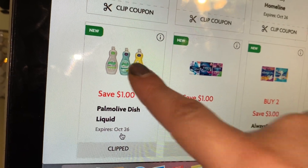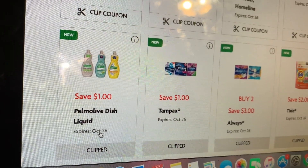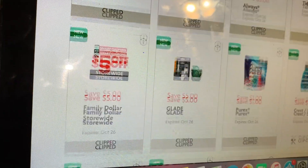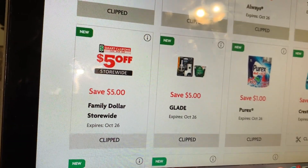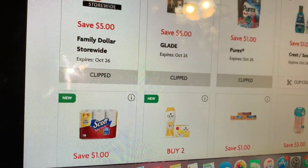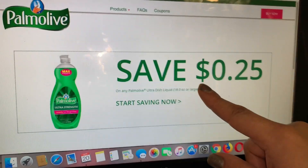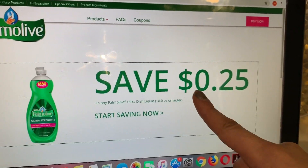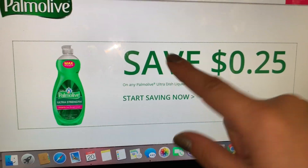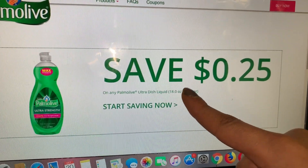Con el cupón que imprima de palmolive.com de 25 centavos, pagaría solamente 75 centavos por este Palmolive. Si usted puede usar el cupón que se venció ayer y se lo dejan usar en su tienda, va a pagar solamente 50 centavos. Espero que pueda realizar esta oferta — yo voy a imprimir mi cupón y creo que lo voy a realizar mañana ya que hoy no tengo planes para salir a la tienda.